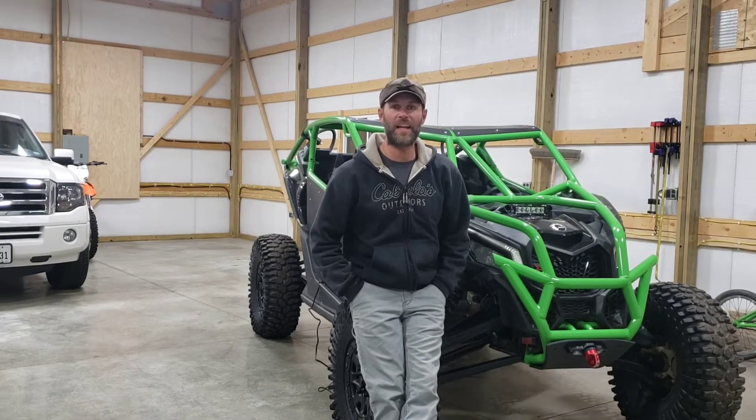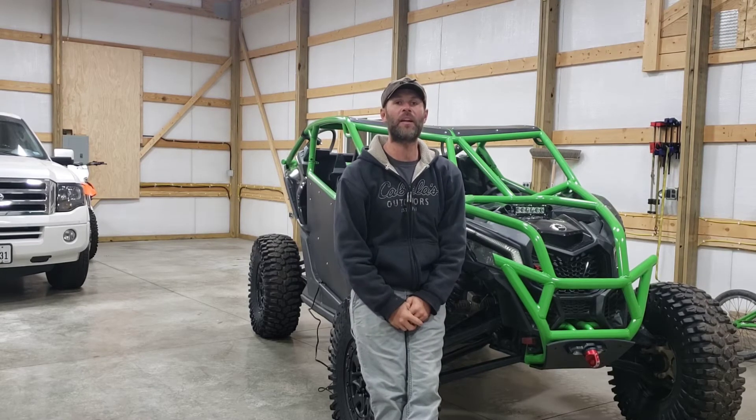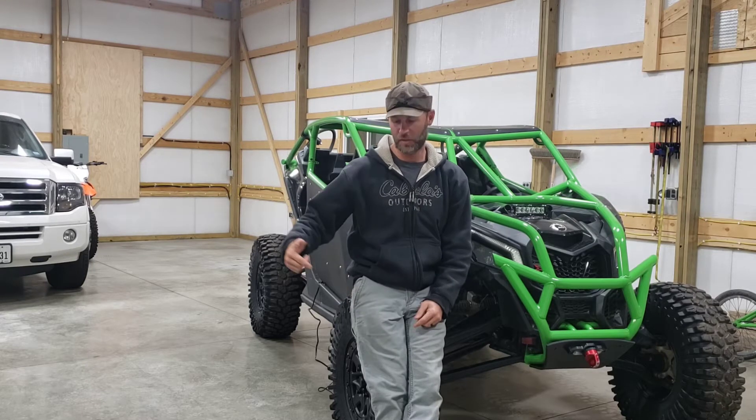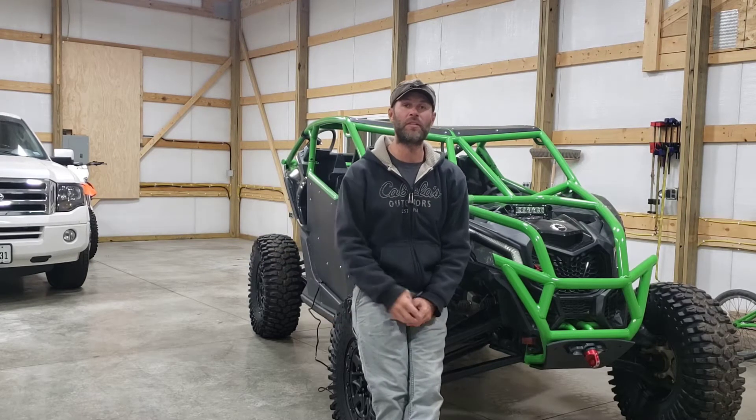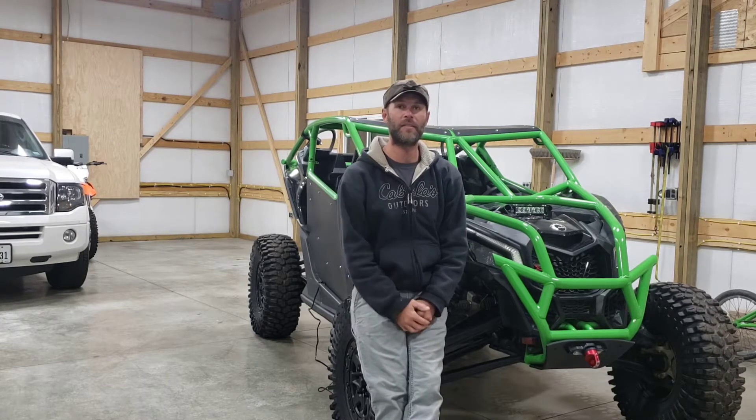What's up everybody, it's Jacob from Side-by-Side Life and today I got the new ViAir 300p air compressor in the mail. I want to show you guys how fast it will fill up a 32 inch side-by-side tire from 0 to 20 pounds. Let's get started.